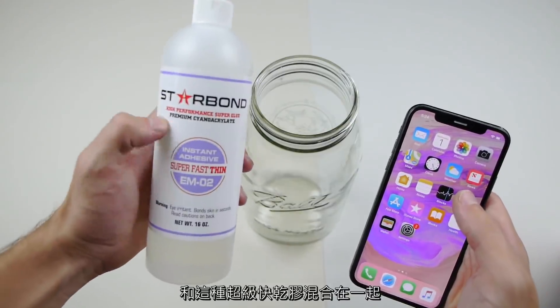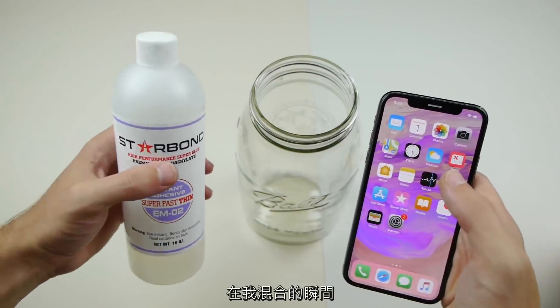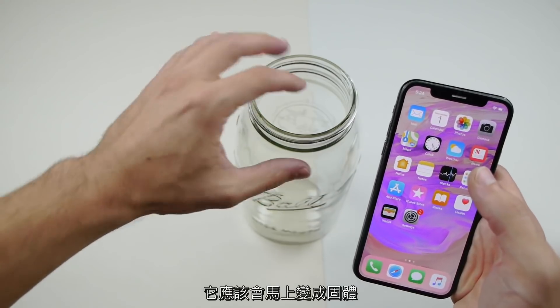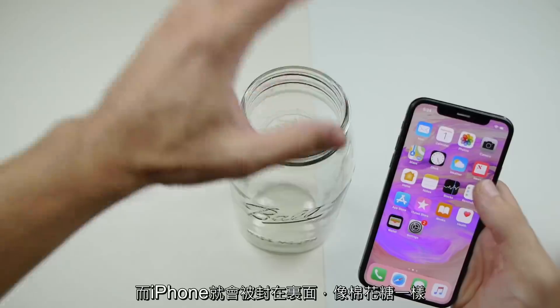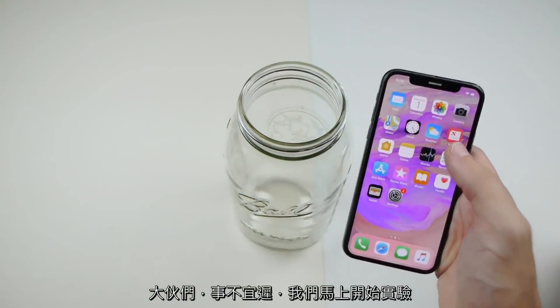this super thin, super fast thin glue — basically like super glue — and as soon as that happens it should solidify pretty much instantly. It'll turn hot. Hopefully this thing won't pop, but the iPhone will be trapped in there and it'll literally look like cotton candy. So without further ado, let's go straight into this.